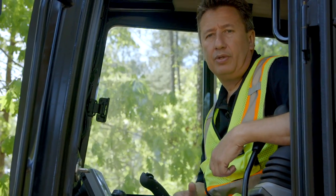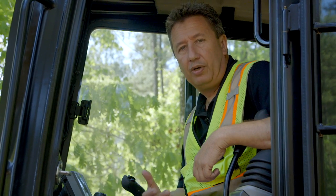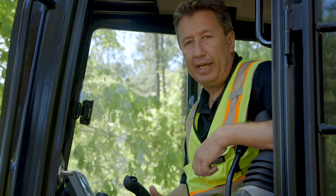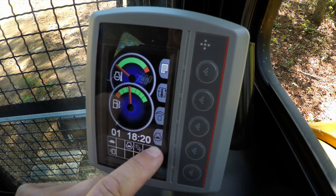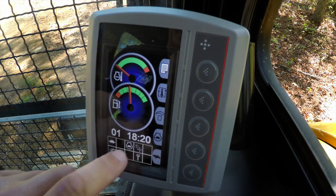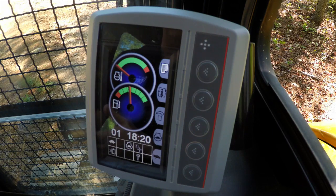The Compass Monitor has an auto idle feature. By going into work mode, you can select to turn auto idle on or off. I'll show you how to do that. The icon for auto idle is the icon just here. You'll also see that it's already on the display and that auto idle is on.